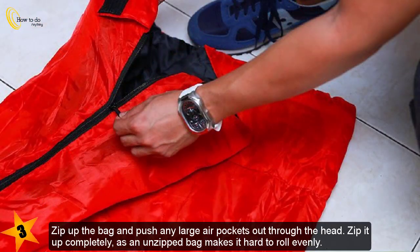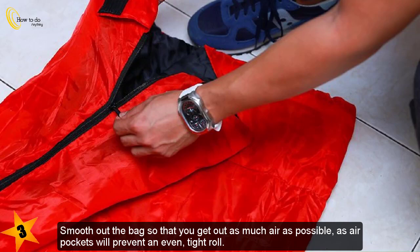Zip up the bag and push any large air pockets out through the head. Zip it up completely, as an unzipped bag makes it hard to roll evenly. Smooth out the bag to remove as much air as possible, since air pockets will prevent an even, tight roll.